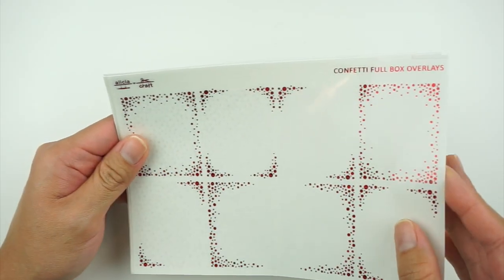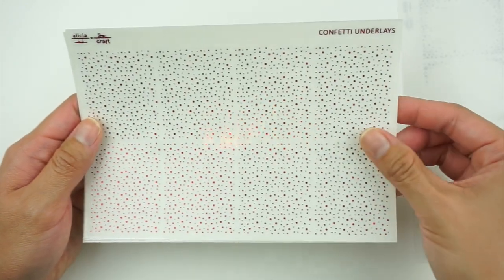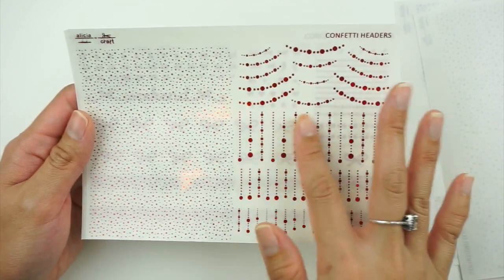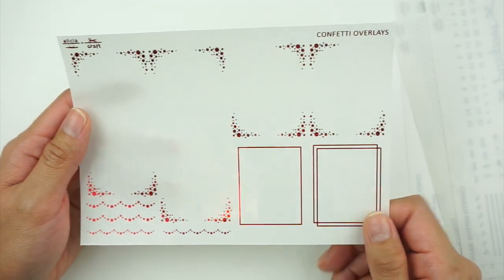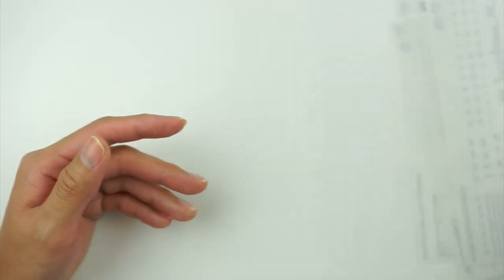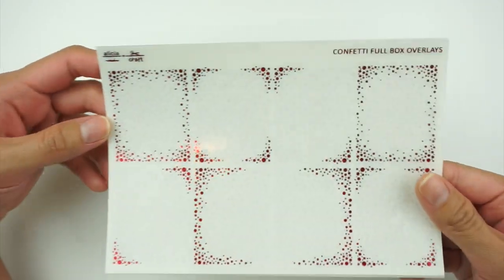We have a confetti foil bundle, and I don't actually think I own any confetti foil bundles so this is really exciting. It's in sparkly red — you get full boxes, two pages of underlays, headers, some other fun bits, a washi page, and overlay pages with two different tall box options. I have part of a confetti foil bundle as an oops sheet but not the whole thing, so now I finally do.